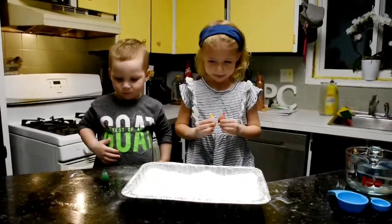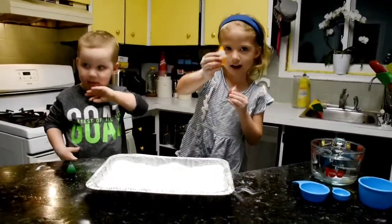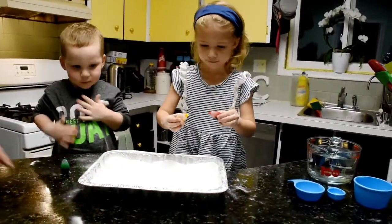And now we're going to add some food coloring. So go ahead — squirt the food coloring into the pan.